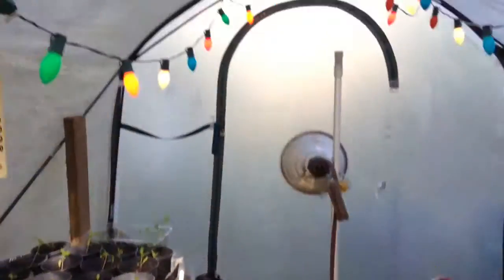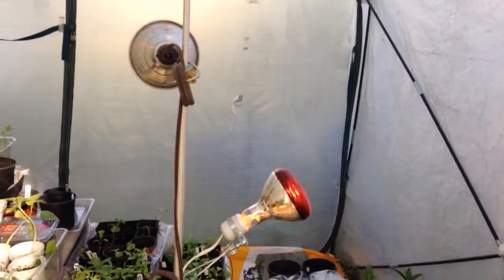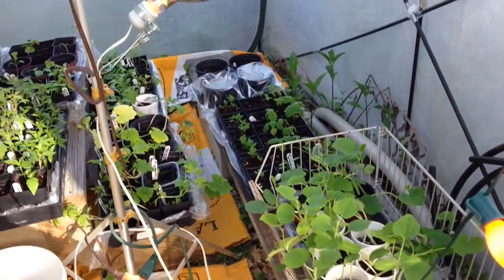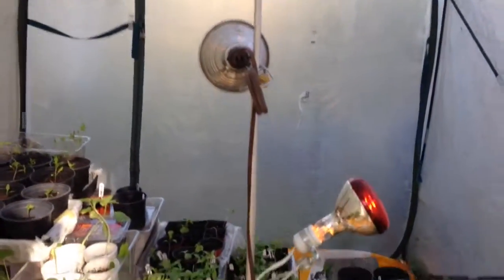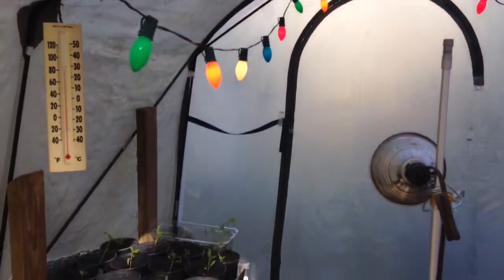I've had the doors open today. It's been really nice — went up into the 70s today. It's getting evening time so I just zipped it up and turned my heat lamps on. I've got two red heat lamps and also have Christmas lights, and that just kind of generates some heat.